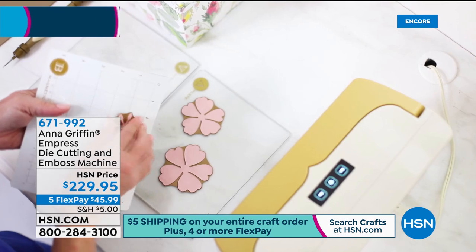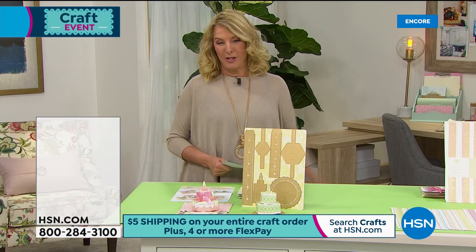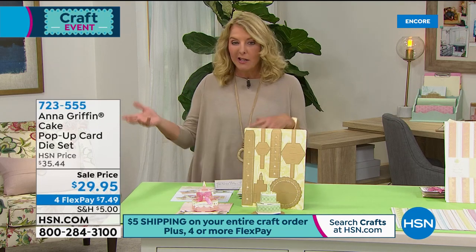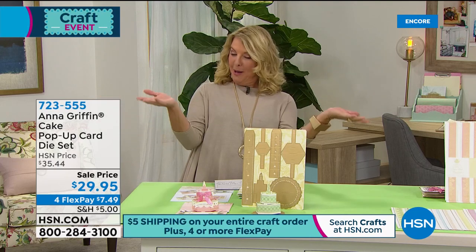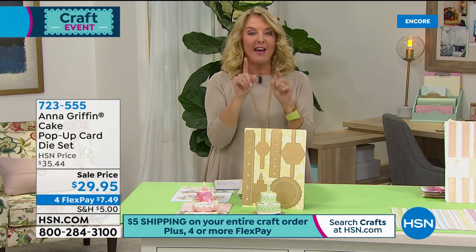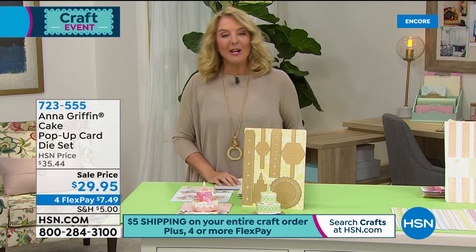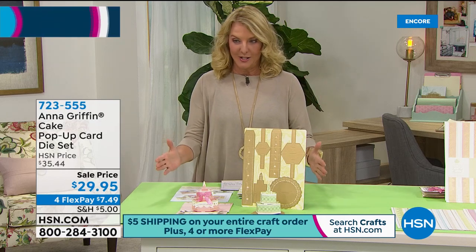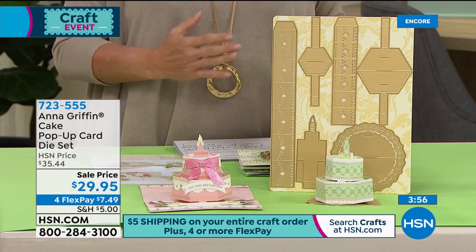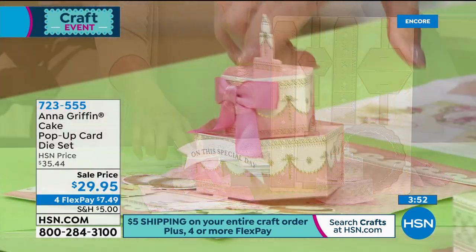Don't forget — five bucks ships your entire order today only. One five-dollar bill ships everything, and you have to order all at once, or you can order now and later and come back and join me from 7 to 9 p.m. — Anna's joining me again then with brand new stuff we're saving for that show. Now we're going to the on-sale section and then back to some really cool new things you haven't seen yet.